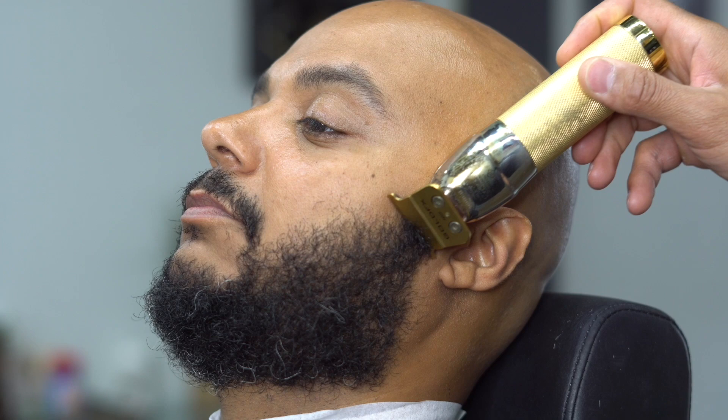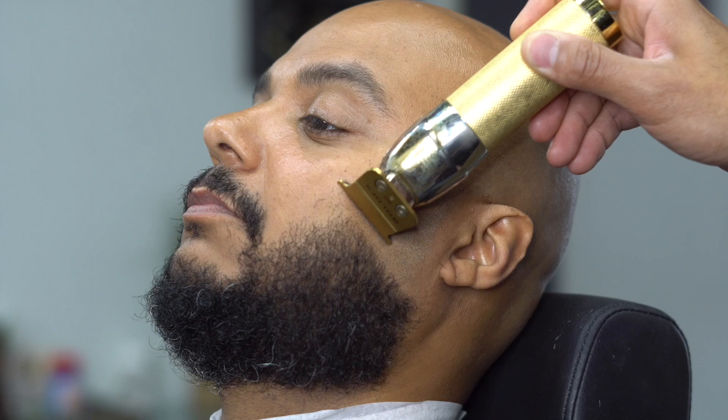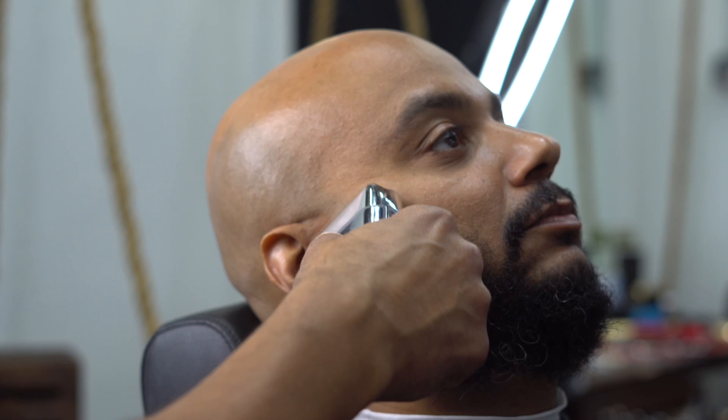We're going to do the same thing on this side - bring that beard halfway down the face. You want to make sure that you match the beard from the other side, make sure both sides are matching. When you go ahead and do your blend, you don't want to mess up that blend. Customers do not play with their facial hair - people take their facial hair so seriously. Make sure that everything is even on each side, nice and clean.